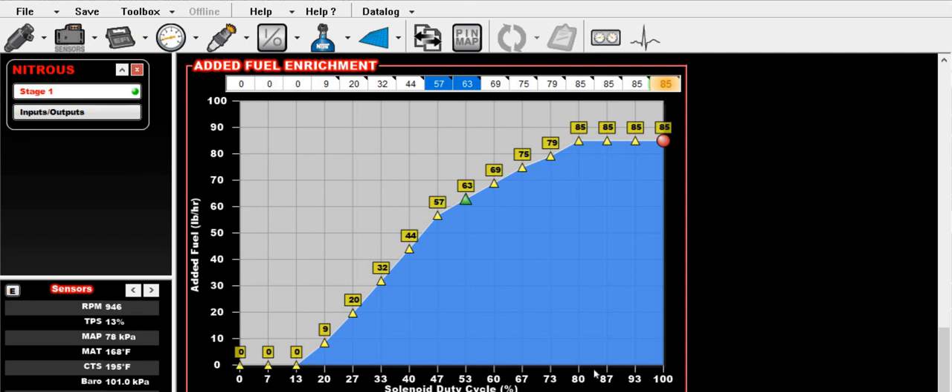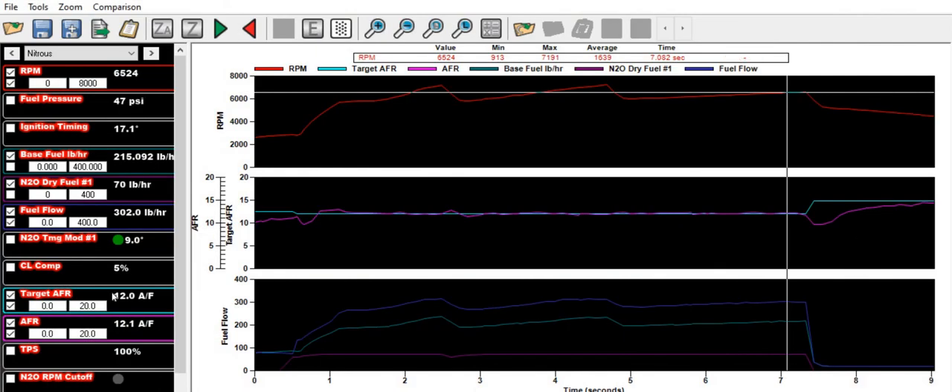For timing, I like to pull two degrees per 50 horsepower of nitrous. Jay's spraying 200 here, so he's actually got nine degrees out — purely from a safety standpoint. Closed loop did a really good job here, holding a nice air-fuel ratio, and we just needed a little bit of extra correction.